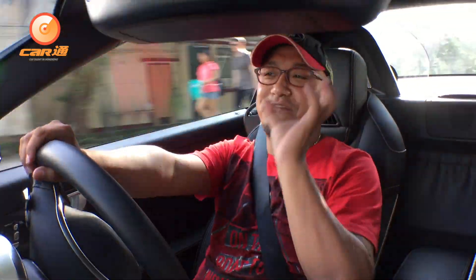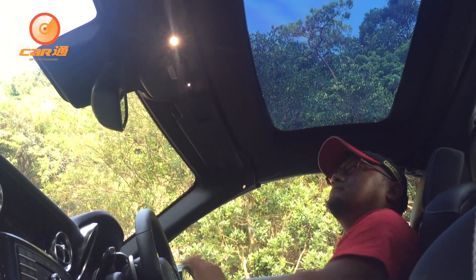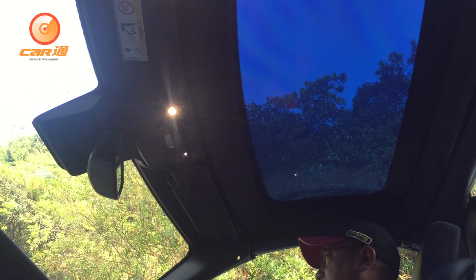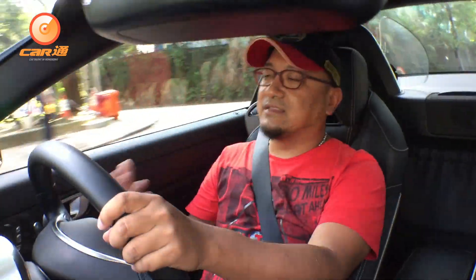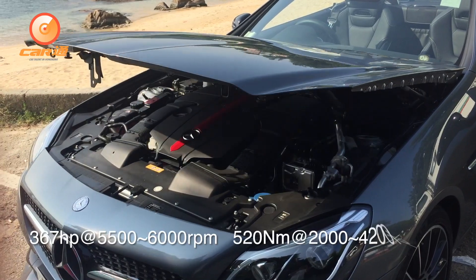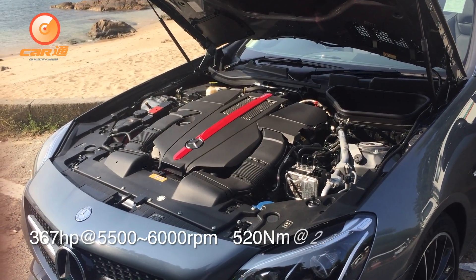Now, let's talk about the first feeling of driving. The roof — the top — can fold down. It folds back a little bit, then passes through the middle, and turns back. This is called the self-control roof. Now let's talk about the performance of the car. This car has a 3000cc turbo engine, with 367 horsepower, 520 Nm of torque, and 0-100 km/h in 4.7 seconds. It uses a 9-speed transmission.